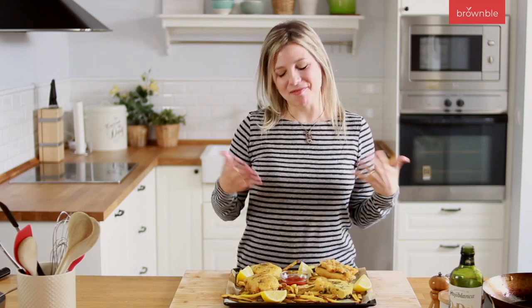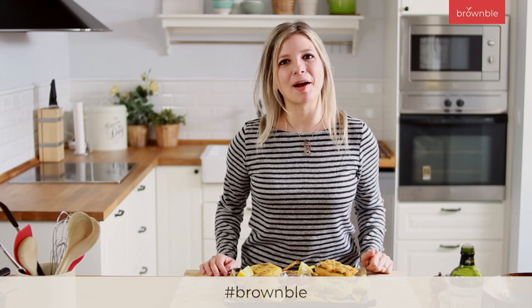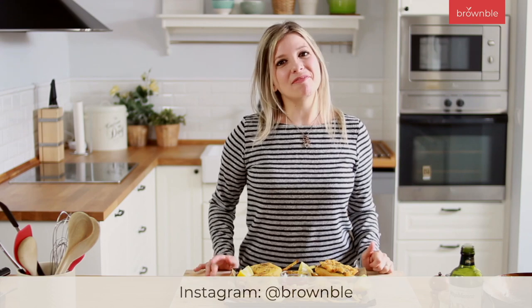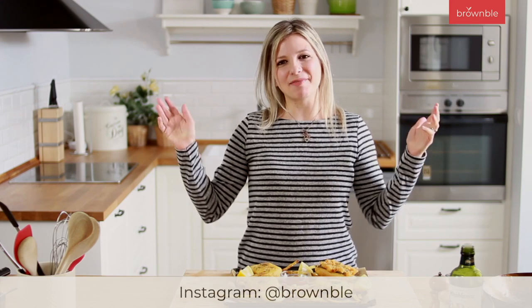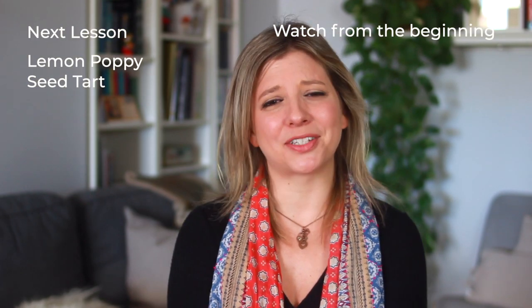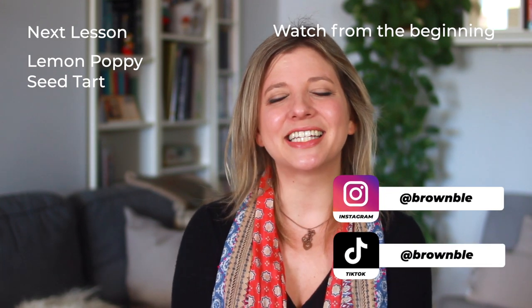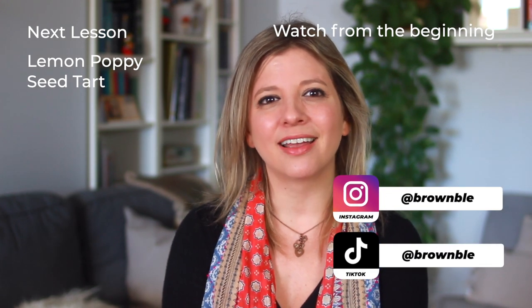So there you go — delicious crispy fried fishy tofu and chips right at home! The more you practice, the easier it becomes. Don't forget to show us your pictures using the hashtag Bramble and tag us on Instagram — follow us there for more tips and behind the scenes. See you in the next video! In our next video we're using tofu to make a delicious lemon, pumpkin, and poppy seed tart — and then comes chocolate!